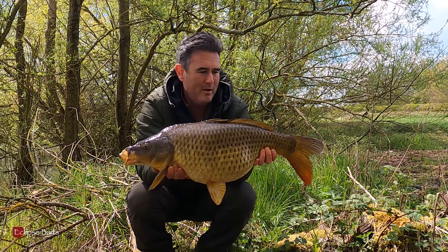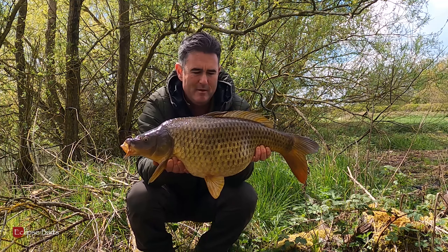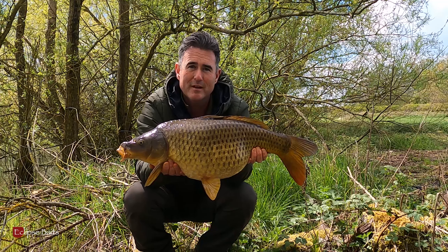What a beautiful looking carp — not a mark on it. A beautiful common, probably 13 to 14 pounds, but very welcome.